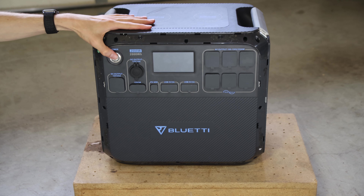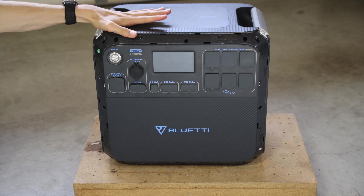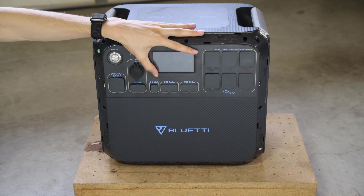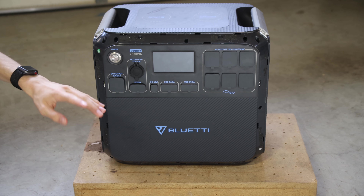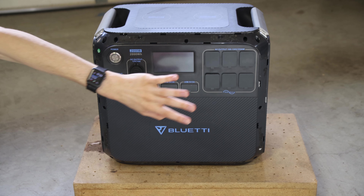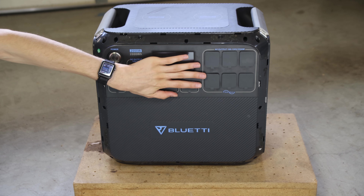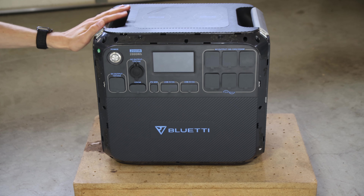Let's talk about where this unit is and how it's gotten to the point it's at now. When I got it, it would turn on its screen and show information — the screen worked fine and had a good amount of charge, about 80% as reported by its internal screen. But if I tried to charge it, it wouldn't charge, and it wouldn't turn on the AC or DC output power. So it was basically just a dud battery — couldn't charge it, couldn't discharge it.